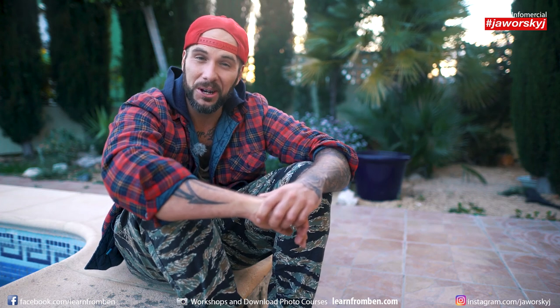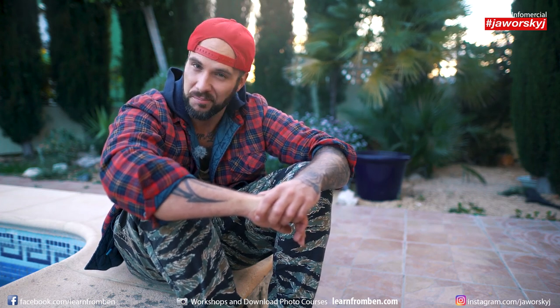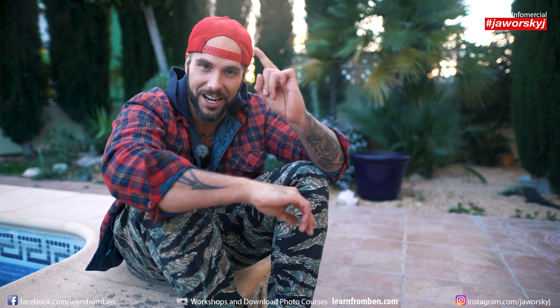Hi and welcome. Today I talk about how you can take amazing photos in spring.